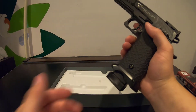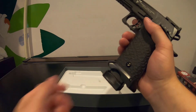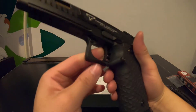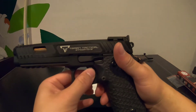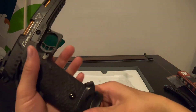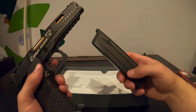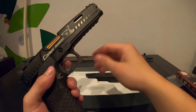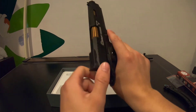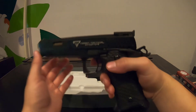The magazine clicks in — nice and firm. It has almost no wiggle and does not feel like it's going to fall out at all. The only thing I don't like is that the trigger is polymer, but honestly it looks pretty sweet.